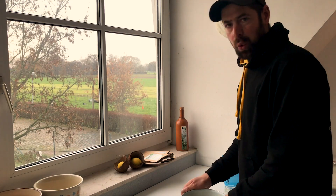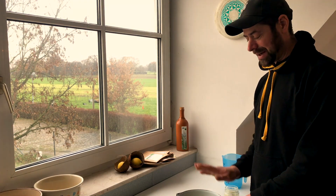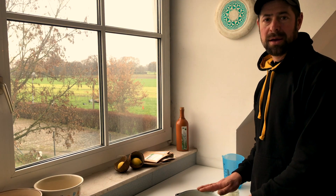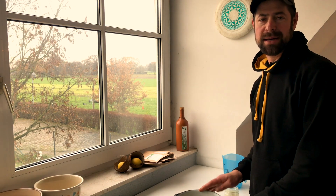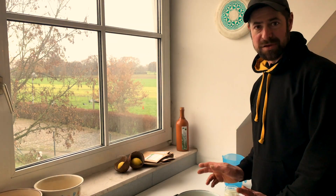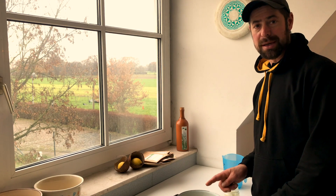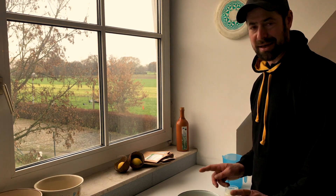So, alle Zutaten im Topf. Ich habe keine Schüssel, aber er erfüllt auch seinen Zweck. Ich werde das jetzt zu einem Teig verrühren, ausrollen, mir dann Formen ausstechen, das Ganze in den Backofen schieben und hoffen, dass daraus was wird. Ich habe übrigens gemerkt: wenn man die Banane am Stück lässt und sie dann zerquetscht, geht das einfacher.